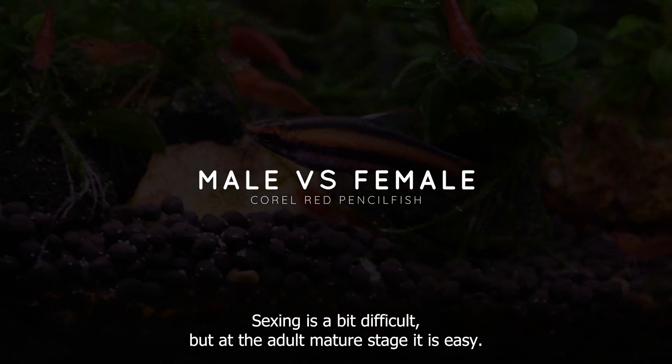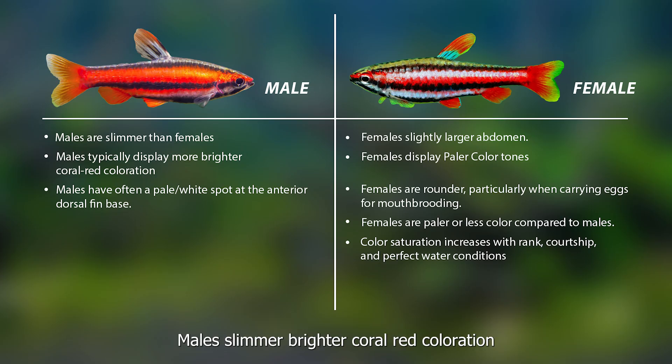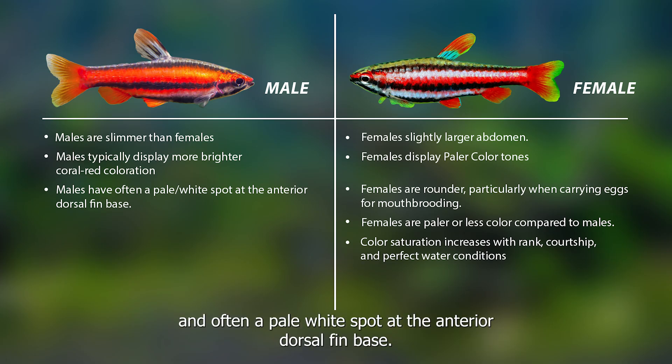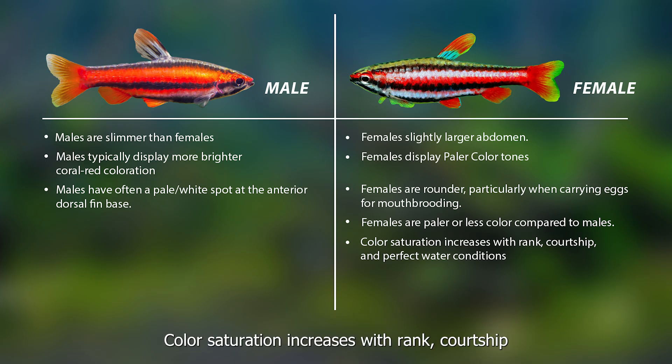Sexing is a bit difficult, but at the adult mature stage, it becomes easy. Males are slimmer with brighter coral red coloration and often a pale white spot at the anterior dorsal fin base. Females have a slightly larger abdomen, rounder profile, and paler tones. Color saturation increases with rank, courtship, and perfect water conditions.